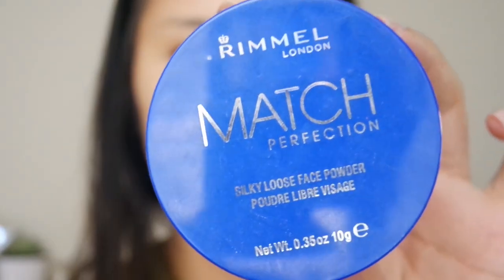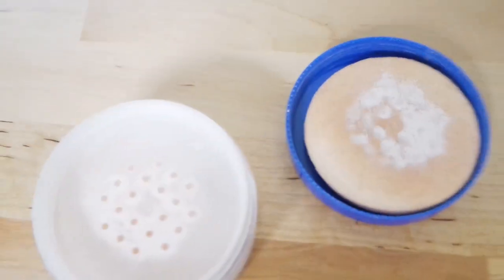Next I'm going in with the Kevin Aucoin Sensual Skin Enhancer, and you guys know this is one of my holy grails. If you haven't seen that video, go watch it — the coverage is beyond comprehensible. A little dab will take you places. To set the face I'm using the Rimmel Match Perfection on a flat top powder brush, pressing it into the skin to prolong the longevity of the foundation before oil seeps through.